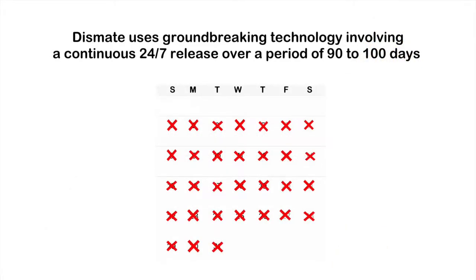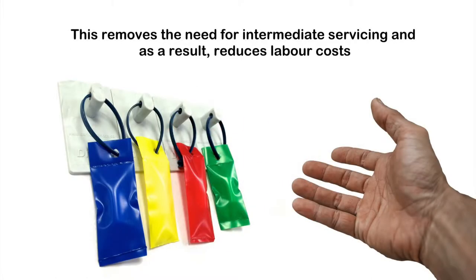Dismate uses groundbreaking technology involving a continuous 24-7 release over a period of 90 to 100 days. This removes the need for intermediate servicing and, as a result, reduces labour costs.